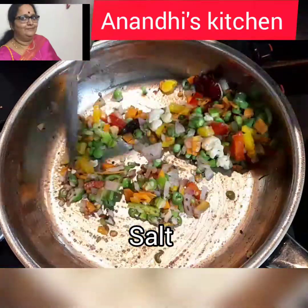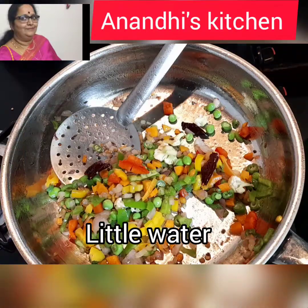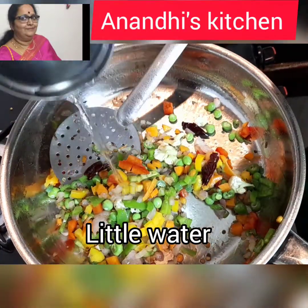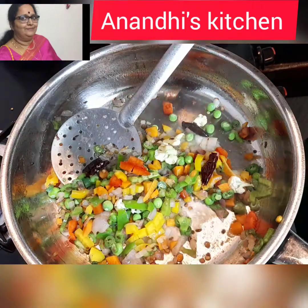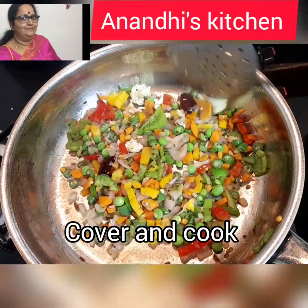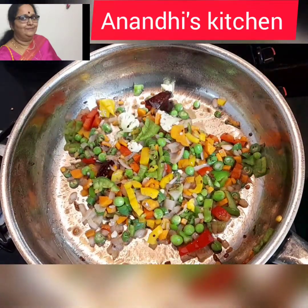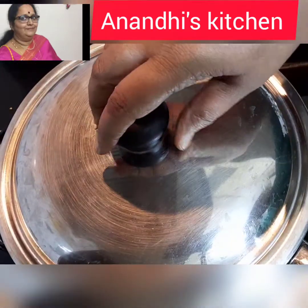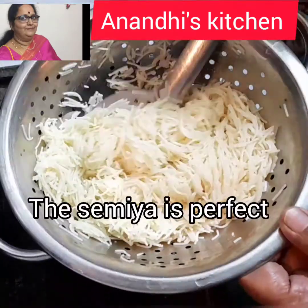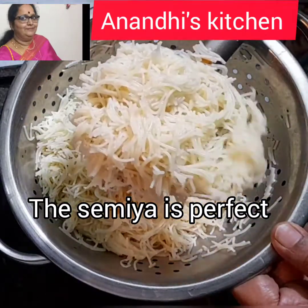I'm adding a little bit of water so that the vegetables don't stick to the bottom — the water helps the vegetables cook faster too. Cover it and cook for a minute. The semia has been resting about five minutes; it's perfect now.